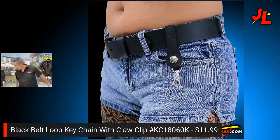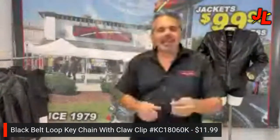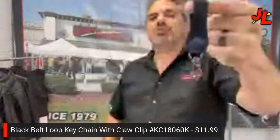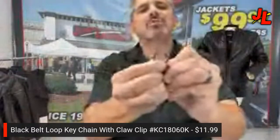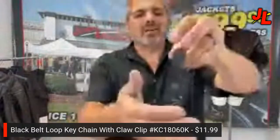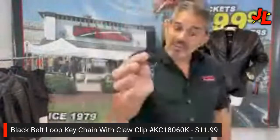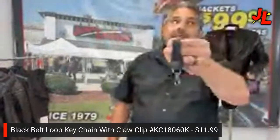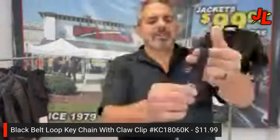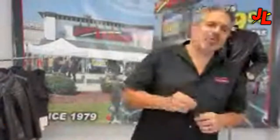Next up we have the black belt loop keychain with the claw hook on it. It's got a snap so you can take it on and off your belt, and a claw clip so you can put your key ring on there. You can wrap it around your handlebars or around a purse strap. It comes in black, brown, and natural color. Price is only $11.99.